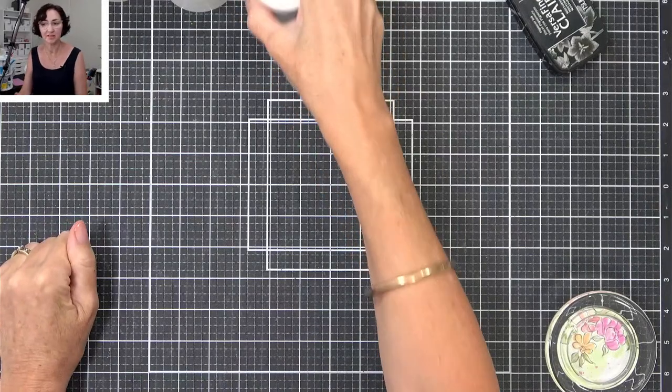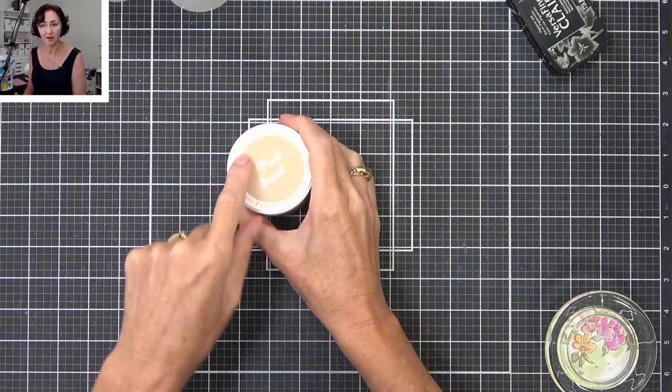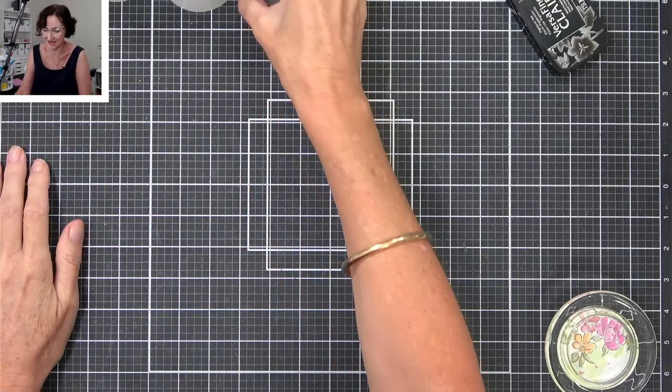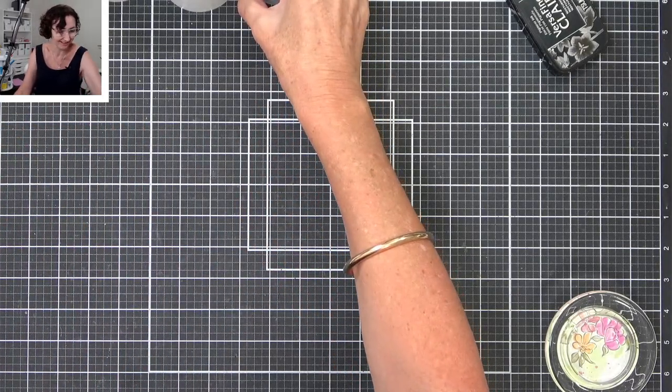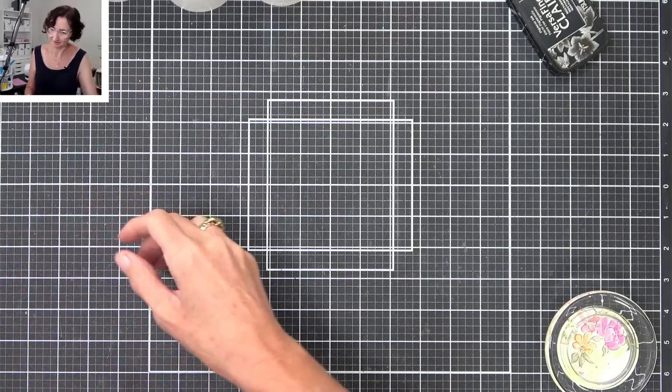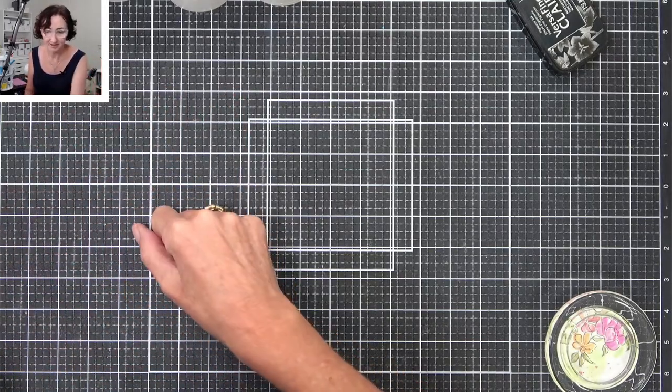If anyone wants to know the size, they're 2.75 inches — I don't know what that is in centimetres off the top of my head. It could take a while to work out.